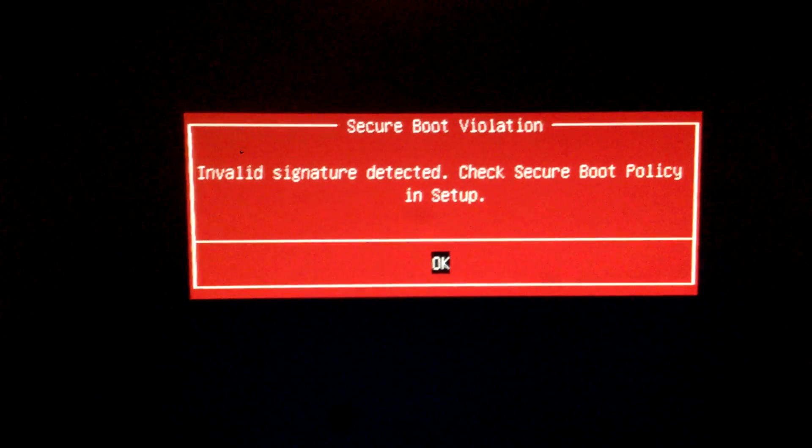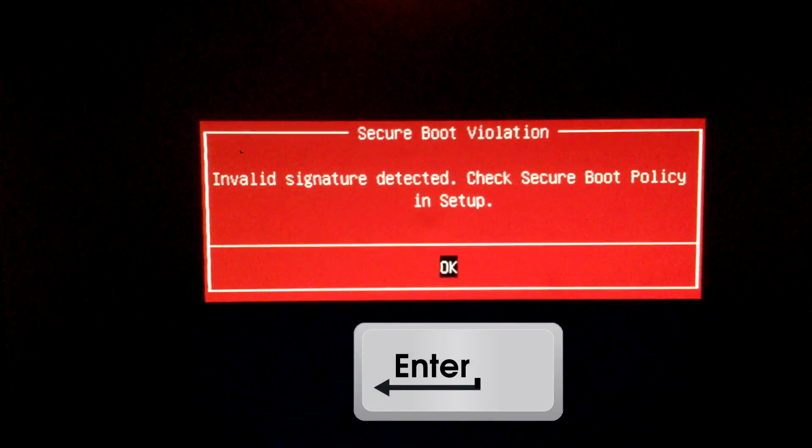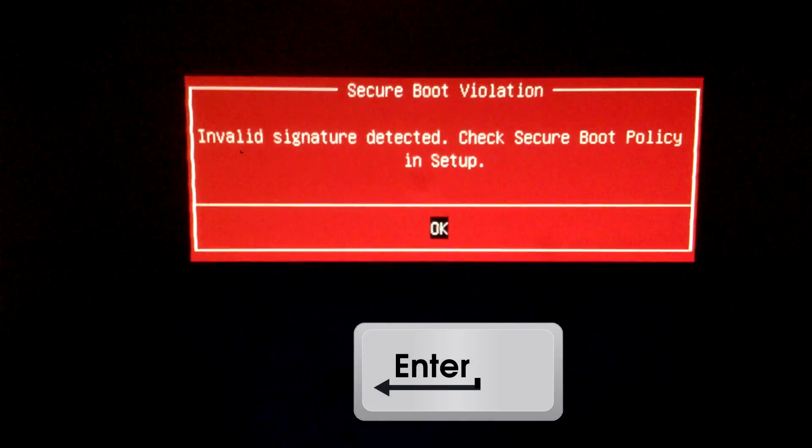So if you're seeing this page right now, the first thing that you're going to do is just press enter, and that will restart your computer.